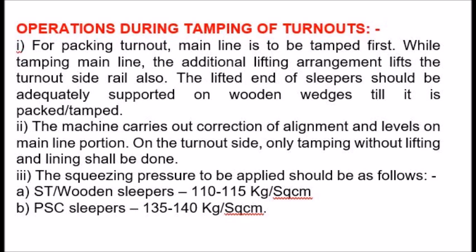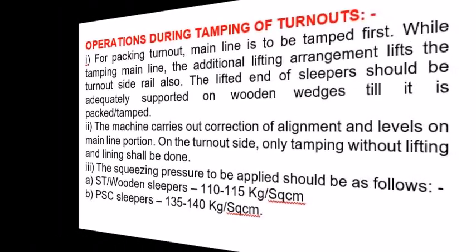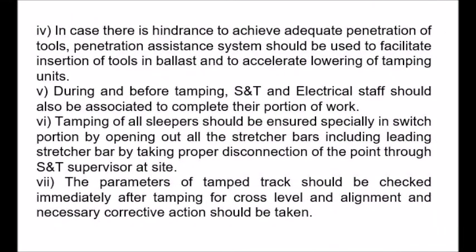3. The squeezing pressure to be applied should be as follows: ST wooden sleepers: 110 to 115 kg per square centimeter; PSC sleepers: 135 to 140 kg per square centimeter. 4. In case there is hindrance to achieve adequate penetration of tools, the penetration assistance system should be used to facilitate insertion of tools in ballast and to accelerate lowering of tamping units.